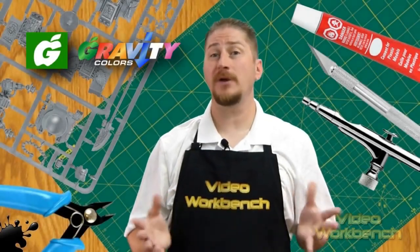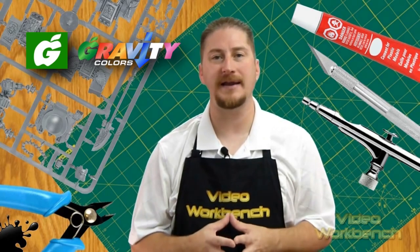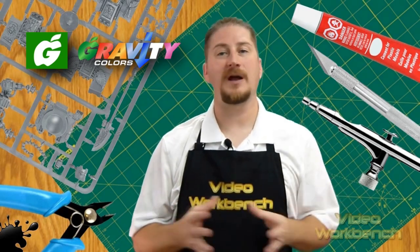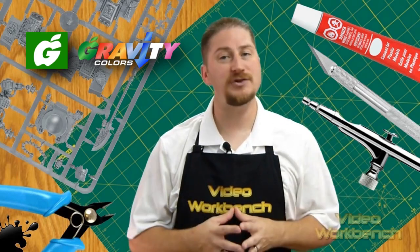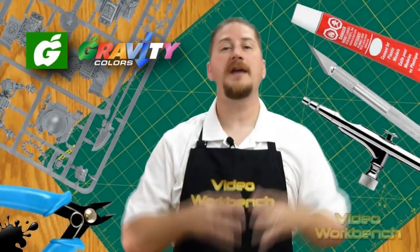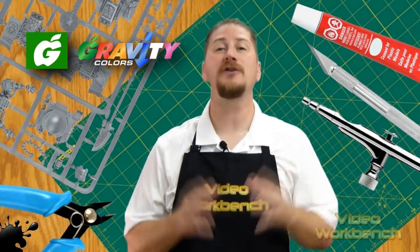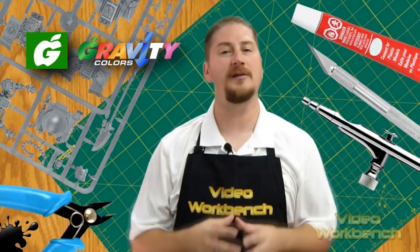Gravity Color paints can be stripped using brake fluid or rubbing alcohol without damaging the model plastic body. Just submerge your model in a small container filled with brake fluid or alcohol and leave the model in it for a couple of days. The paint will get separated from the plastic. Make sure you clean and dry the model completely before you repaint it. Gravity Color's base coat paints dry flat and require clear coating if your goal is to achieve a high-gloss finish on your model. Gravity Color's clear coat solutions are available on their website.